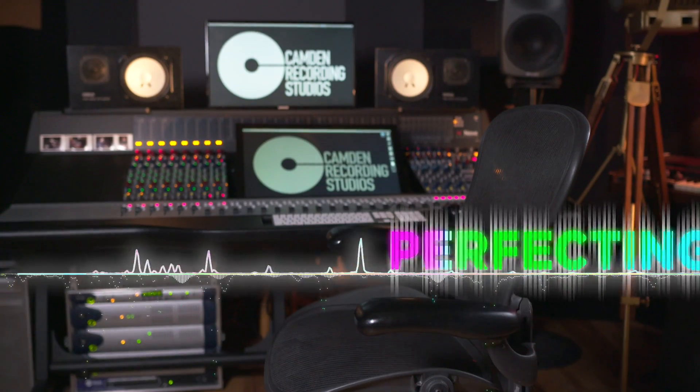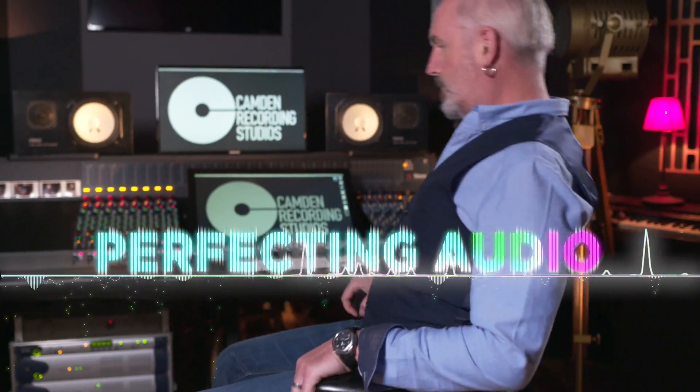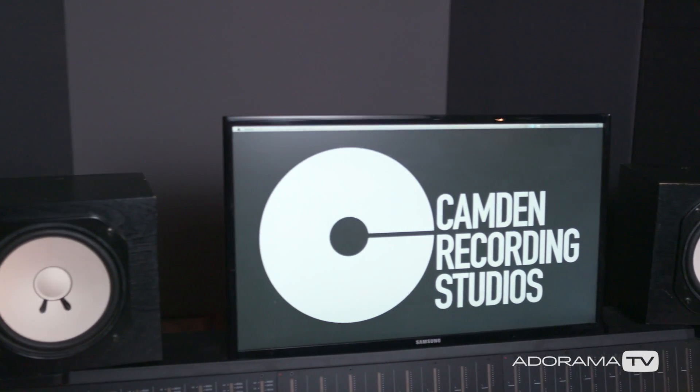In this episode, let's look at what we should be looking for in a dry hire room. Every room is different, but to get the job done right, there's a few things you need to check. Let's look at a few fundamentals that are essential to you being able to mix the perfect show.